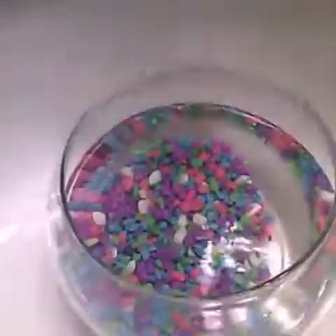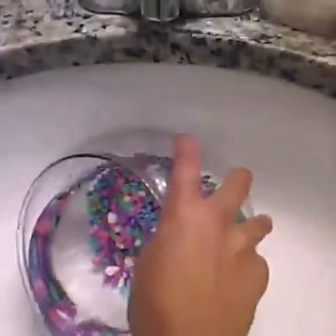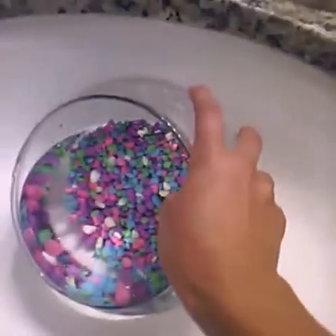I already dumped out all the old water from my betta fish tank and just let it soak in hot water for about seven minutes. I usually do it five to ten minutes. Now I'm going to go dump out all the hot water.